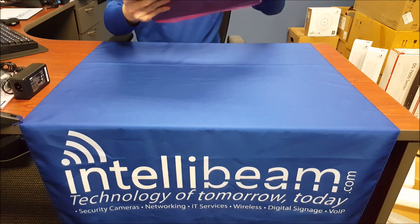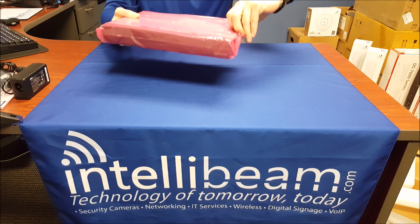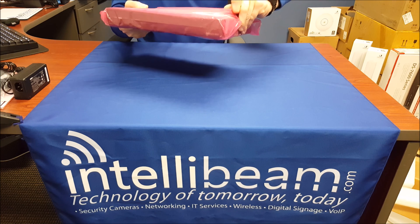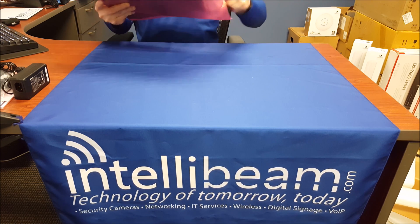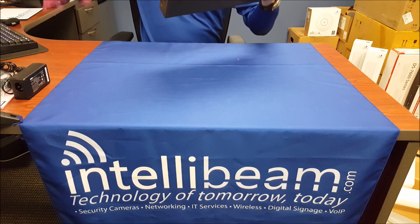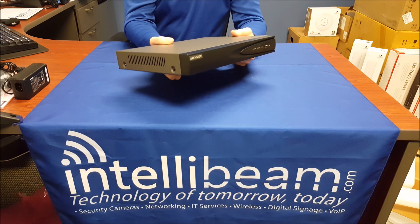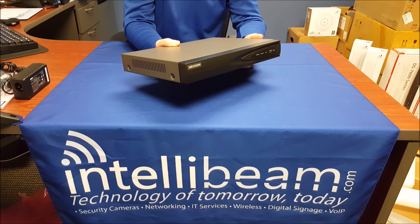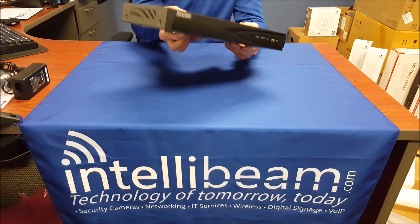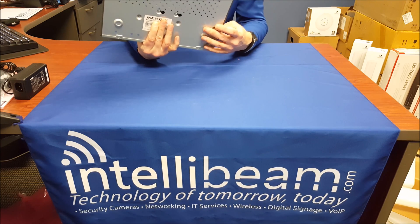So here is the NVR itself. The biggest change from last year's model was that the old 7604 could be rack mountable — this one no longer is. So that's either good or bad depending on how you want to look at it.